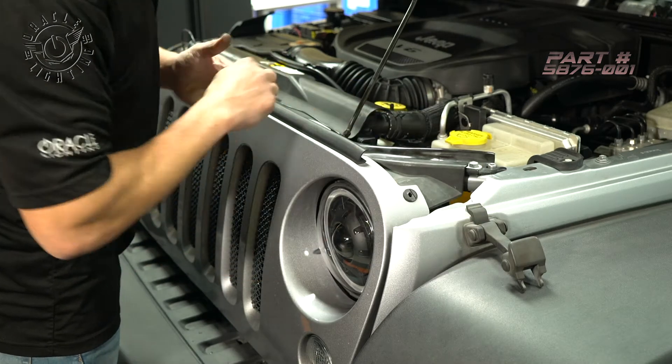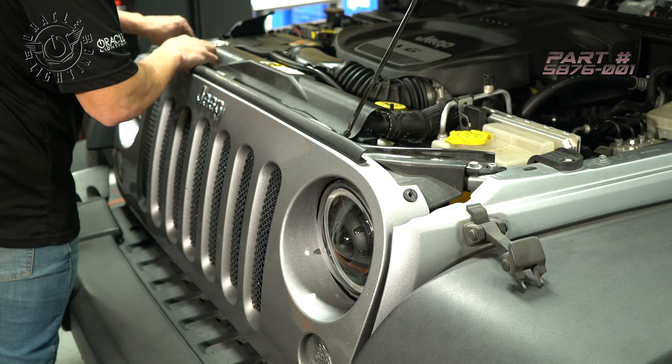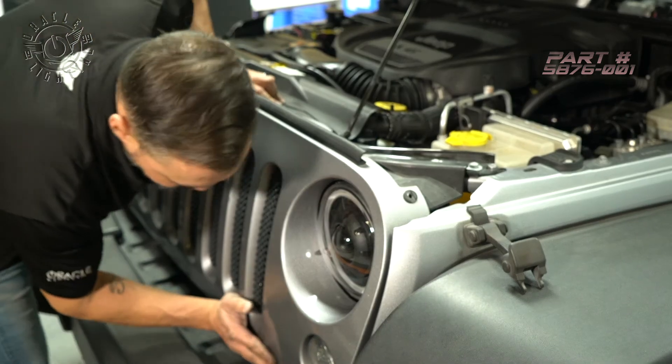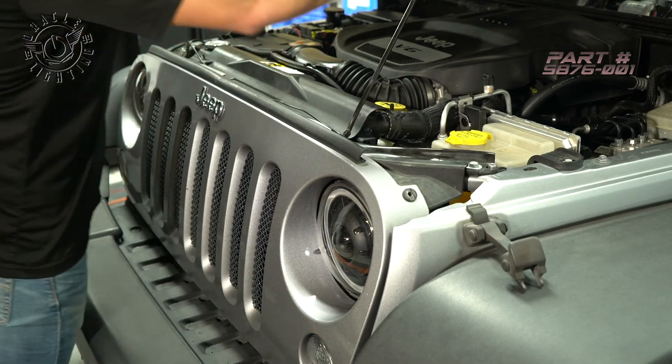All right, so we're going to go ahead and reattach all these clips. To get everything to reseat on the bottom, we just kind of push and snap everything in. And we're good to go.